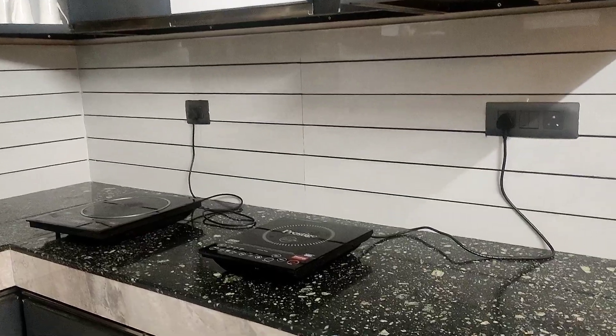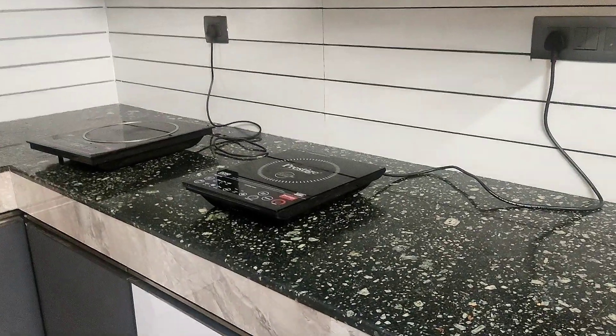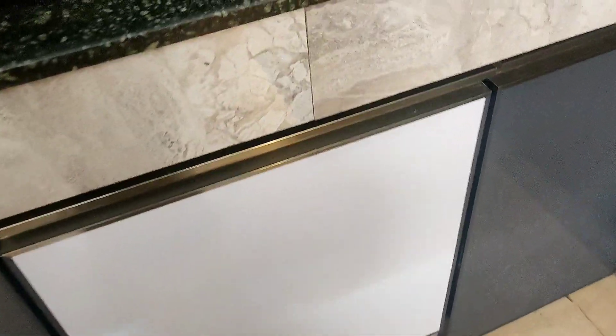The countertop is the countertop. The granite countertop is on the black design. The kitchen is white, grey and black combination.